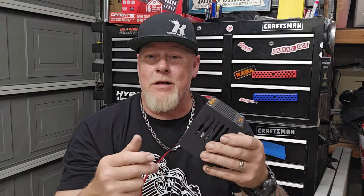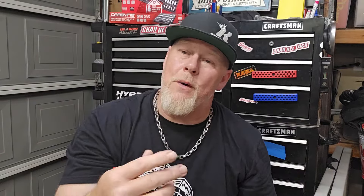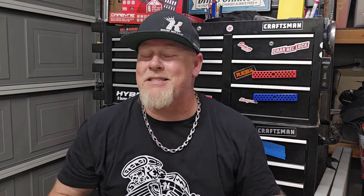Check Engine Chuck is a mechanic on TikTok who's been helping people for a long time. He makes diagnostic process videos and is really good with electrical. He came up with the Check Engine Chuck load cage. All it is: there's a connection here, it turns and pops out, and there is a headlight bulb inside. If you follow a flow chart or an Identifix diagnostics article, it's going to tell you to get a headlight bulb and connect it to see if it lights — because if the wiring can't carry current, it won't light the bulb.